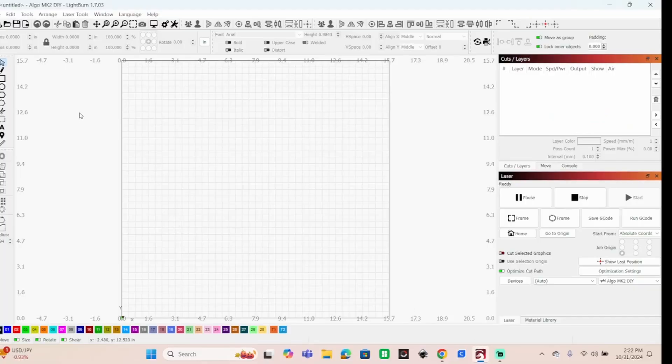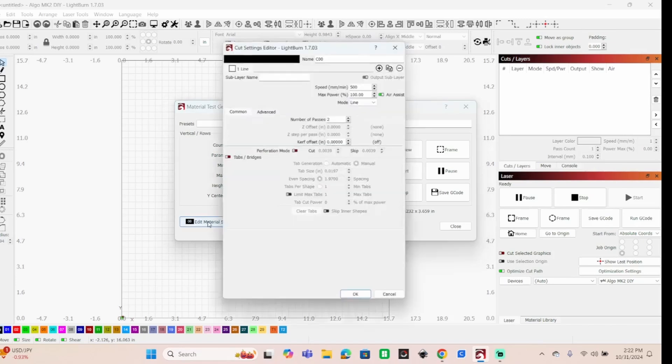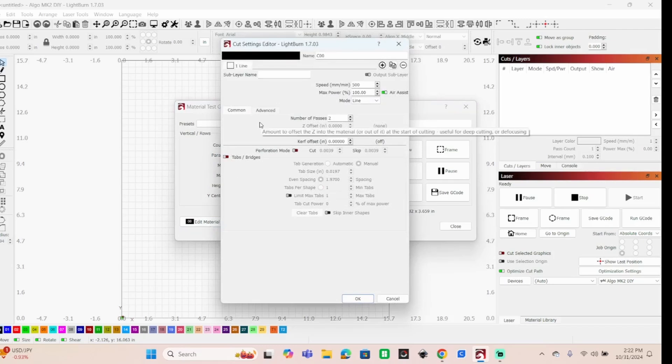Here's how we do it in LightBurn. I'm connected to my Algo MK2 DIY - you don't necessarily need to be connected to create one of these. Go up to Laser Tools, right down here to Material Test, and it'll bring up this window. Edit your material settings depending on what you're going to be doing. I'll pick one here for wood. This is what's going to actually be cutting out the squares - you can also set this up for engraving. Speed minimum at 200, maximum power at 100 percent, and number of passes set to three passes, since we're designing this for quarter inch plywood.